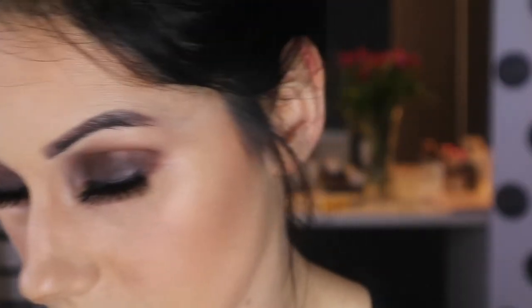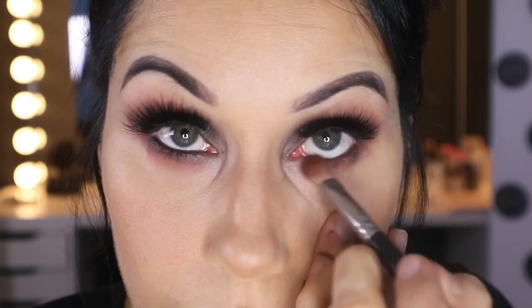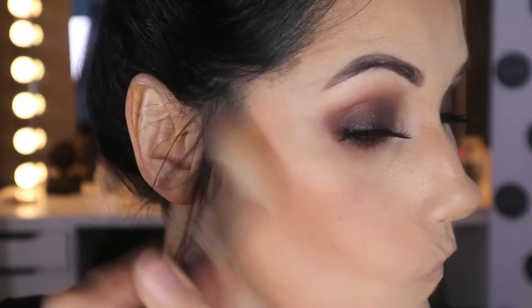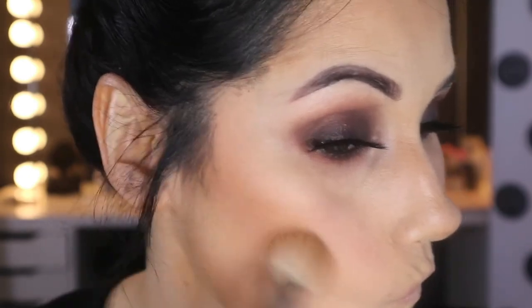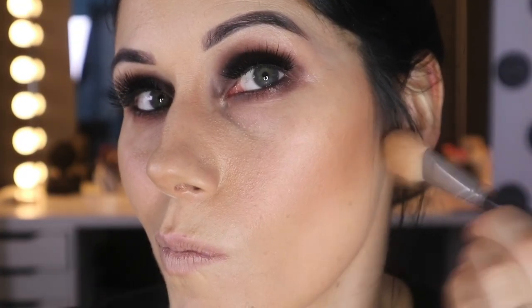My eyebrows need waxed — you can totally tell by now! Going back in again with Summer Yum, I'm just going to smoke out any black harsh lines. This is also me going back in to strengthen my contour lines now that I've done my eyes and I know the balance of what needs to be blended out. Then again using Charlotte Tilbury Airbrush Flawless Finish to highlight and take away any sharp contour lines.